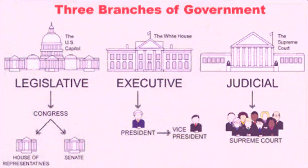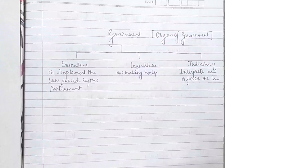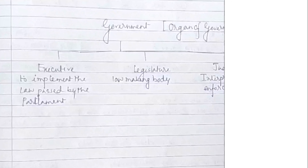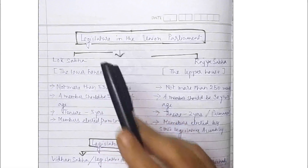The government has three organs — executive, legislature, and judiciary. Each of these organs performs certain functions as specified in the constitution. We shall discuss how the state government works in detail in this chapter.